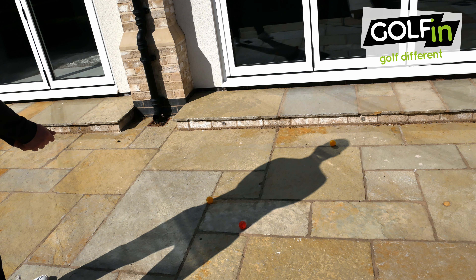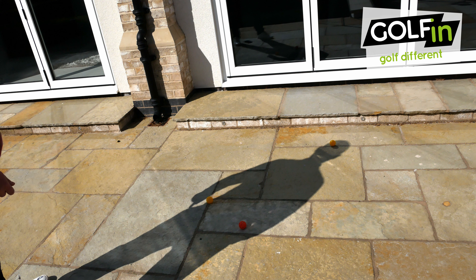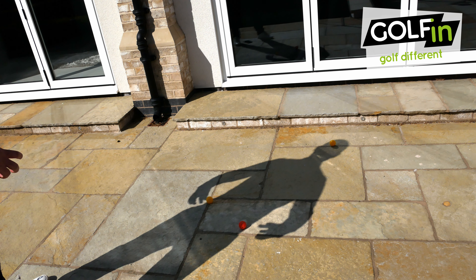Golfers, I've placed three golf balls on the ground, all in different positions on my shadow. I've got one at the top which is in the middle of my head, a second ball which is on my left hip, and a third ball which is on my right hip.